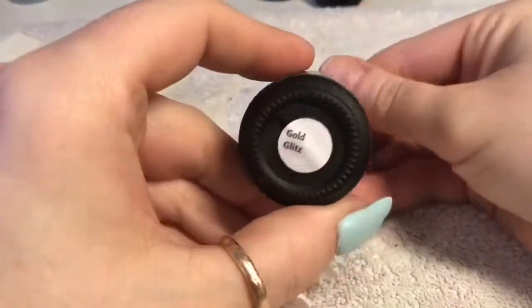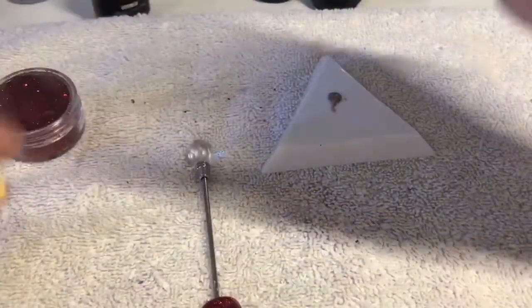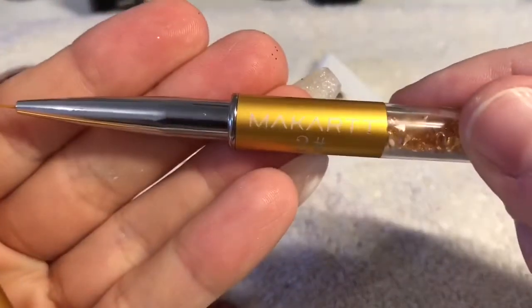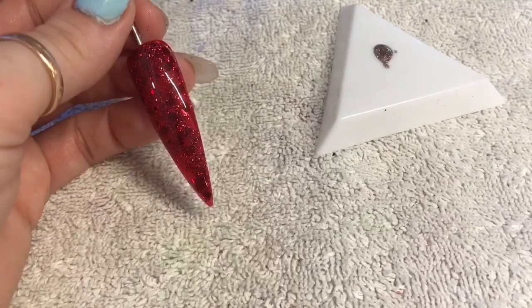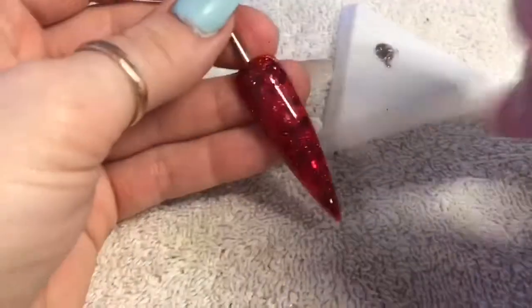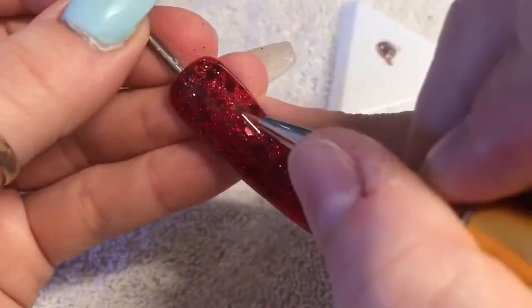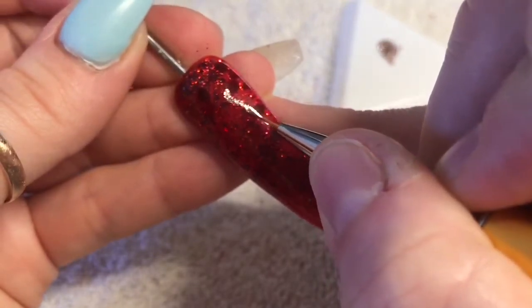Now we're going to paint our nail. If I'm not sure that I'll be able to paint the nail without making a mistake, I will always top coat the nail first, because then I can wipe it off if I do make a mistake. So I'm using my Macart number two brush and this gold color called Gold Glitz from Cheeky's.